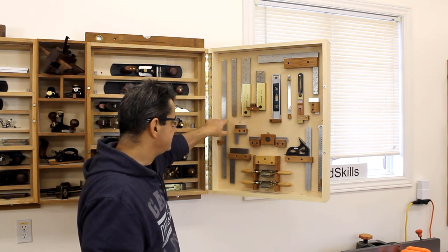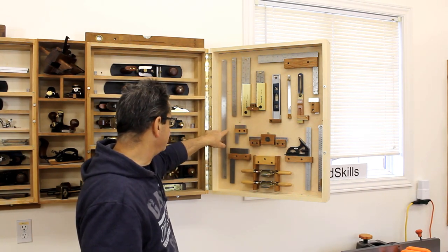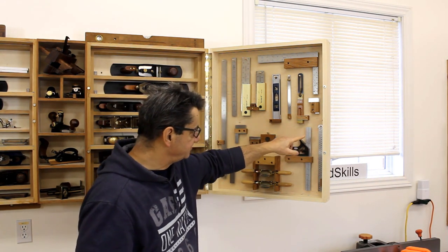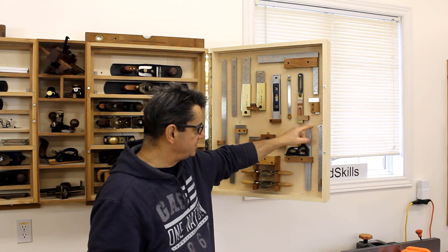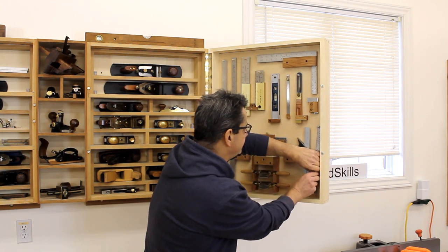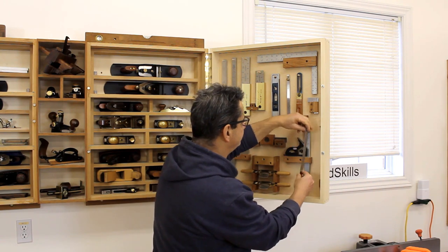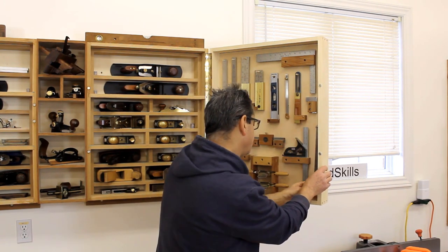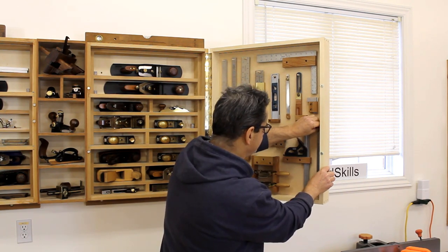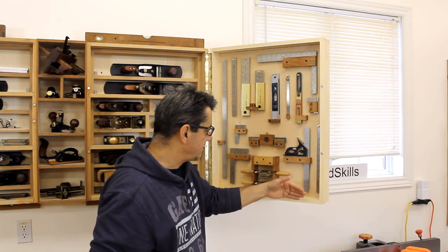I have different sets of rulers and even more tools in another area, but these are my go-to rulers for length. Specifically, this one is a hook rule that I use to place against an edge and it works well — it slides into a slot and slides off. It's a nice way of mounting these rulers, with a little holder that has a slot to keep them from rattling around.